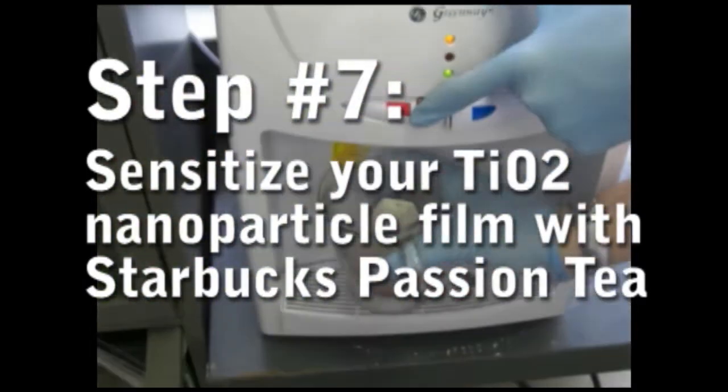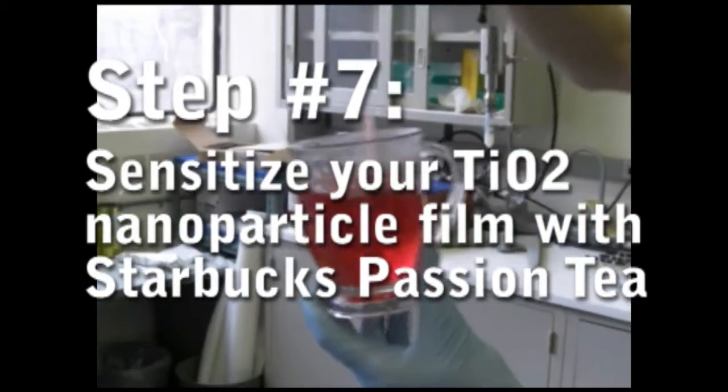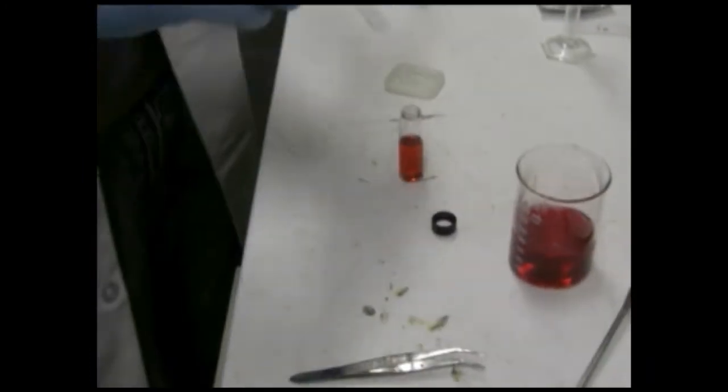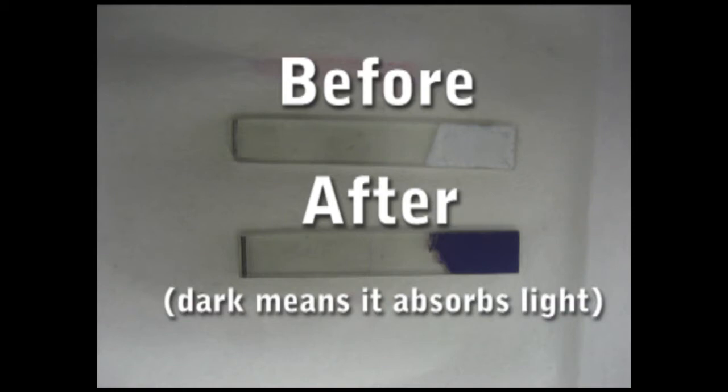So make a nice strong cup of tea. Take a little bit out and enjoy the rest. Put your TiO2 electrode into the tea. This process is called sensitization and involves the anthrocyanin dyes in the tea binding with your TiO2 particles. After a couple of hours, your TiO2 film will have turned from white to purple.